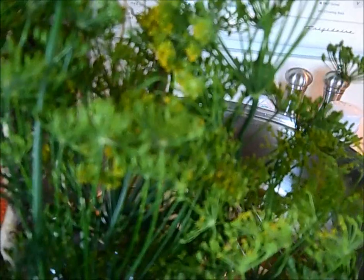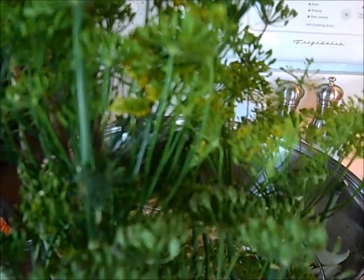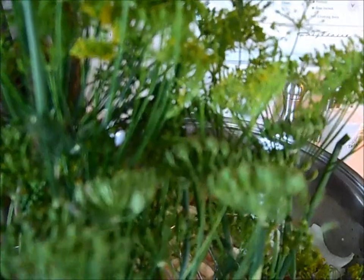I have some fresh dill here that I purchased yesterday at the supermarket because it's canning and pickling time, so I was able to get this huge piece of dill. This is actually folded in half, but I'm going to use a couple of fresh sprigs off of here and put them into my poaching liquid. Then I'm going to cut the rest and put it in my food dehydrator to make my own dry dill.